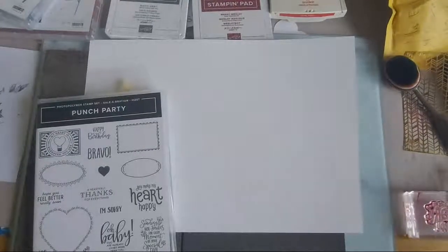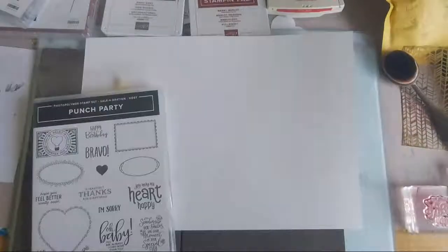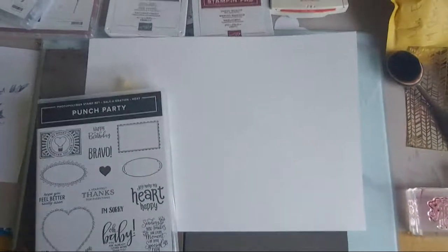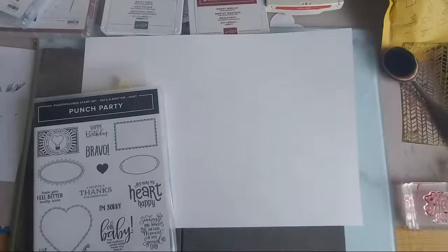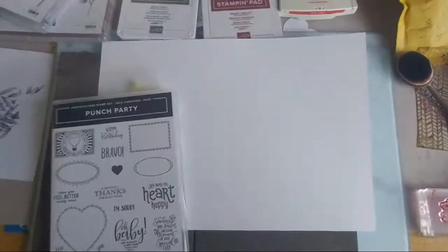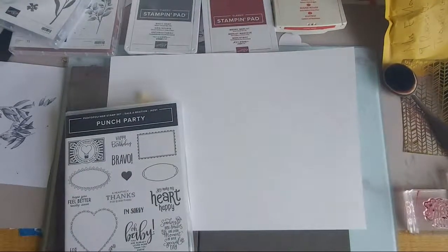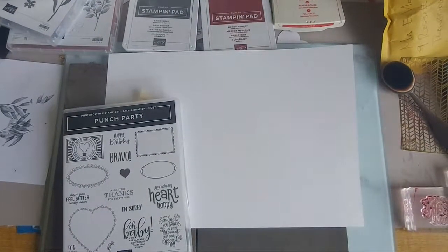Looks like I've got a dirty lens - good start! Let's push up a little bit so you can see my desk and my paper. Today I'm going to create a one sheet wonder, as it's known in the trade - we just stamp all over one sheet to create a pattern.